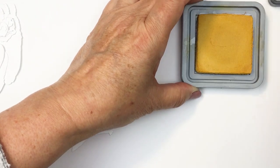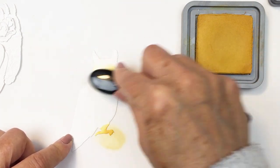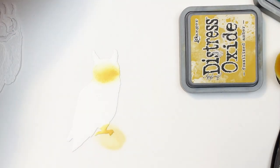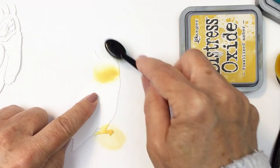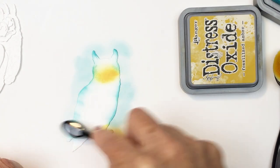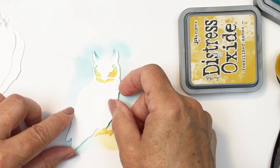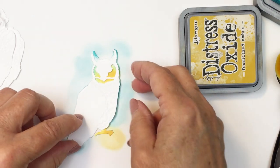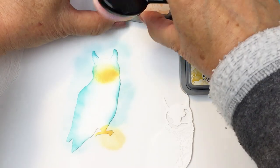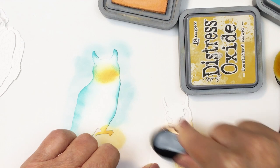Now I'm going to colorize — and this is not going to be a traditionally colored owl at all. I just wanted to make my owl look a little bit different than a real owl you might see in the forest. So I'm going to use the same colors I used for my background on that owl. This is the base layer for the owl and I've just used a combination of the Fossilized Amber and the Peacock Feathers in those different areas. I'm going to continue to use those three colors on the different layers of my owl.